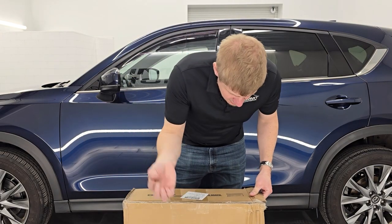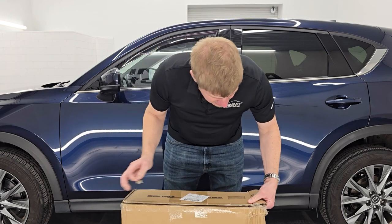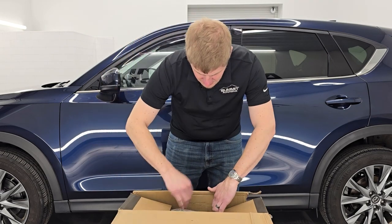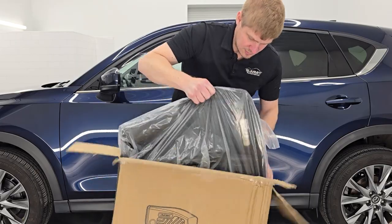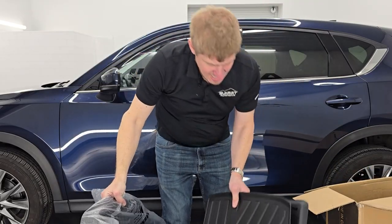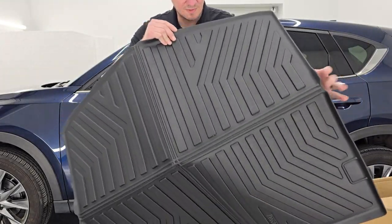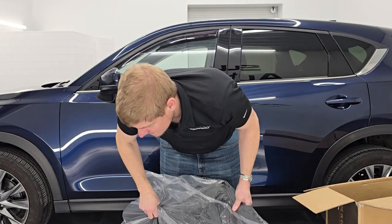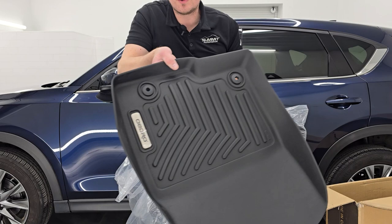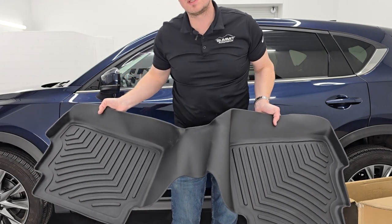So this is how they come. Get your razor blade or a knife, whatever you may have, to get these open. Make sure you're not cutting into the box because the last thing you want to do is cut your floor mats. So it looks like I have a really nice set here. This is the cargo mat for the back, and then I have my front floor mats here. These are the fronts — they say Oedro on them. And then this is for the second row seats, which is all one piece.